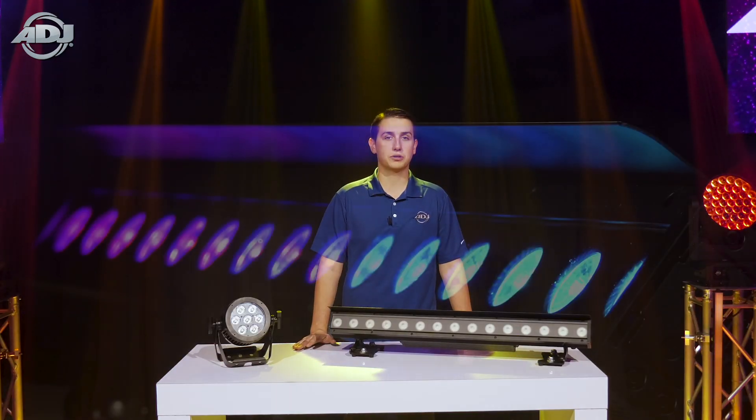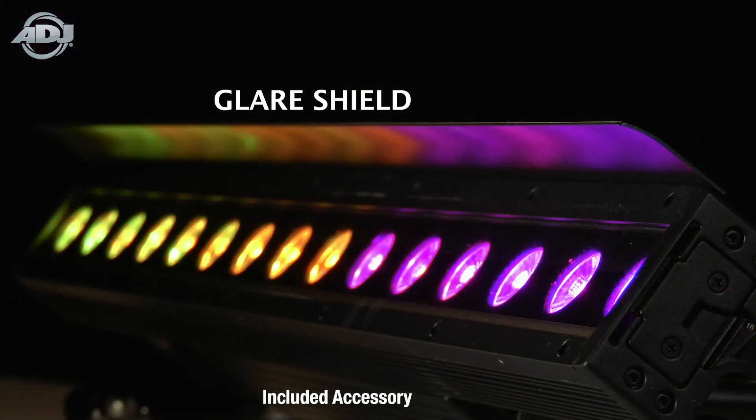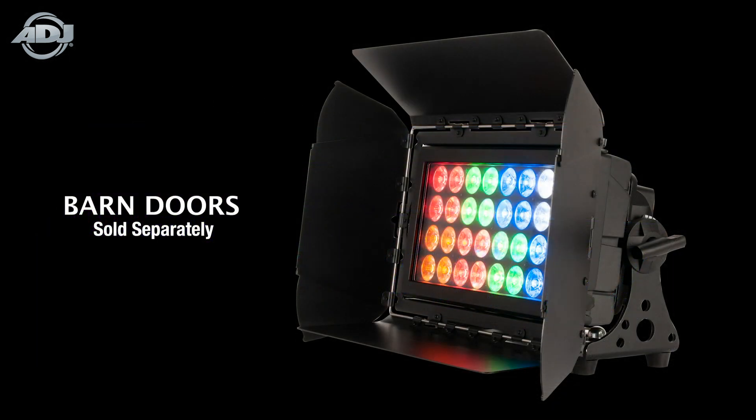We also have some available accessories such as a glare shield for the 15 HEX Bar IP and barn doors for the 32 HEX Panel IP.